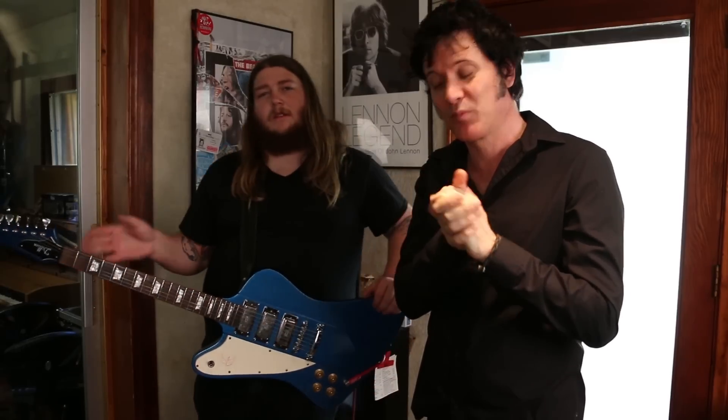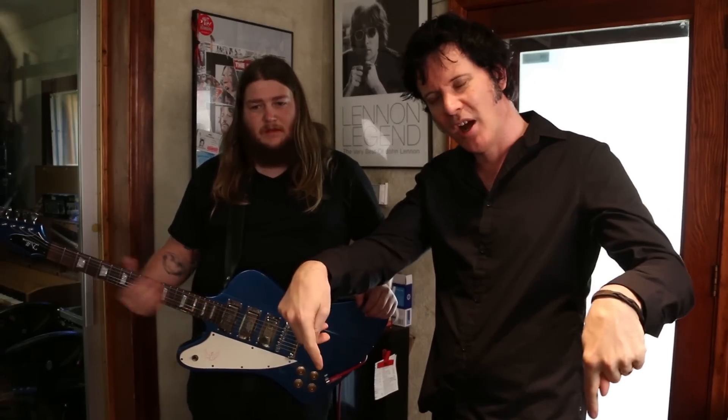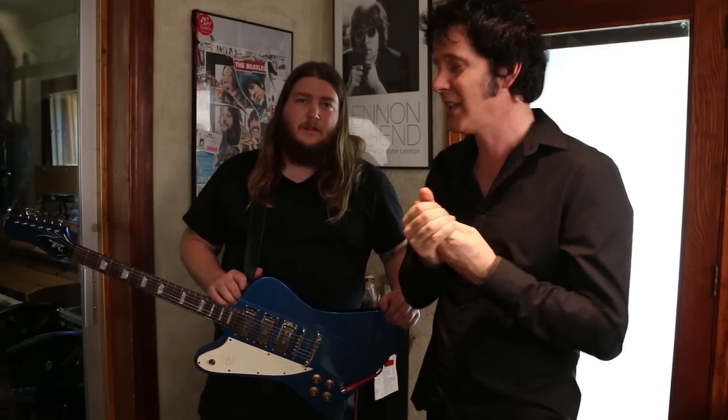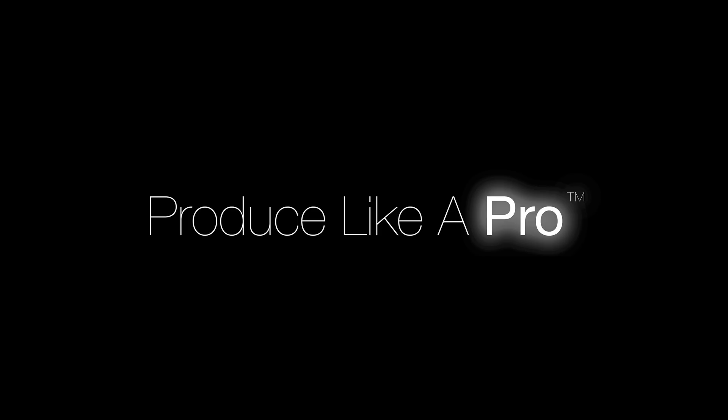Thank you ever so much for watching. That's Chris's setup — it's basically the setup we used on the album and the setup we use live. Please subscribe. Go to the email list at producelikeapro.com and you'll get exclusive content. Thank you ever so much for watching. Thanks, Chris.